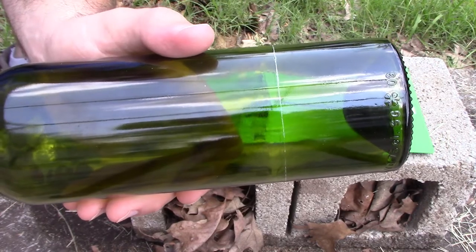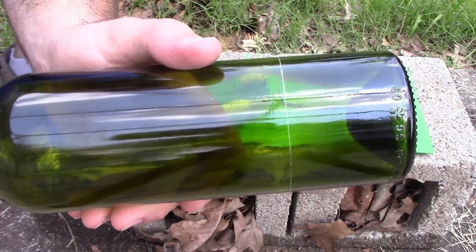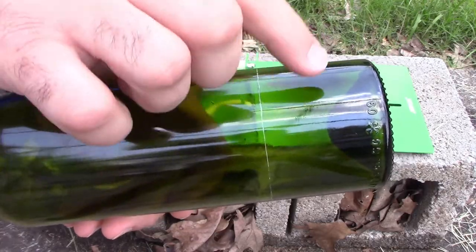We're going to go ahead and start heating and cooling it. We're going to use really cold water and then really hot water, and we're going to go back and forth until this ends up popping off.